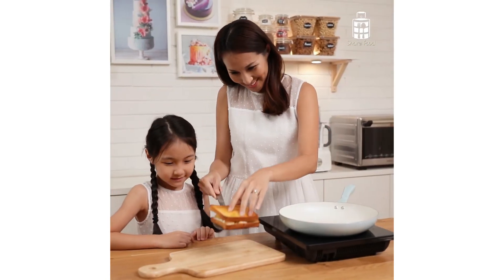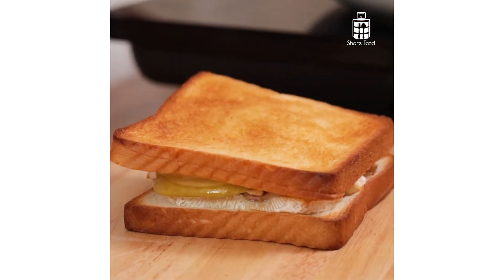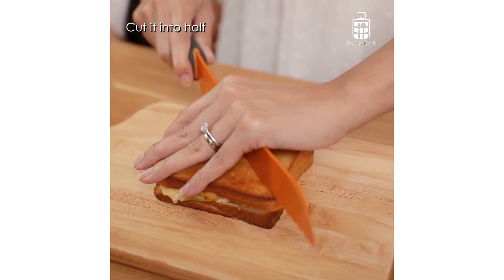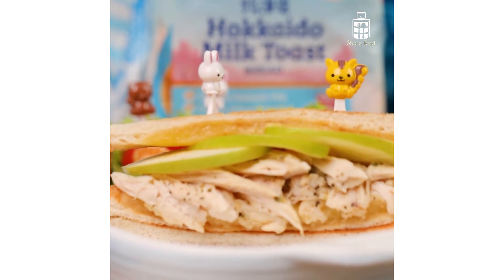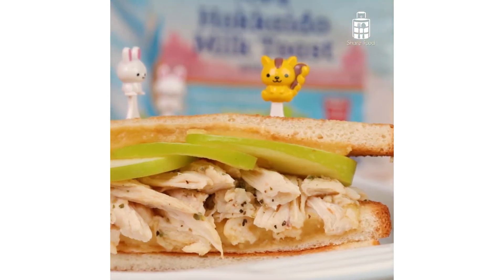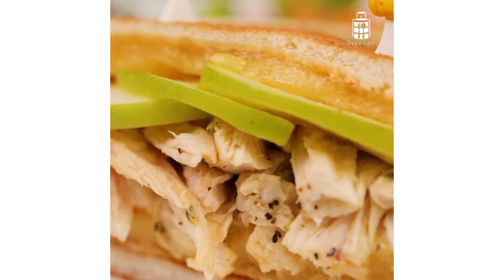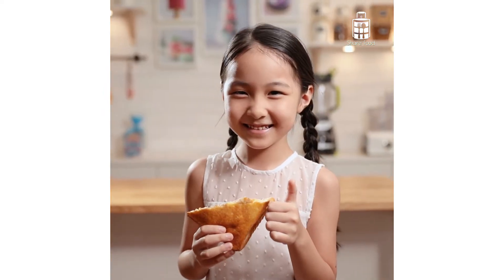Being a busy mom, I always make an effort to prepare the best food for my kids. Presenting to you my healthy cheesy grilled chicken with apple sandwich. It's super easy to do — you can make this with your kids together at home. Remember to always prepare only the best food for your loved ones.